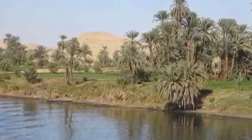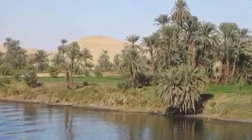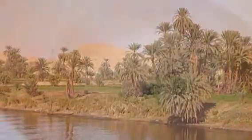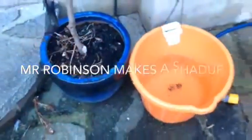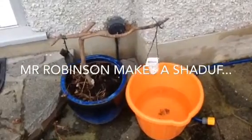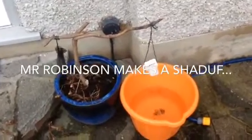Hello everybody, this is Mr Robinson. Here I am on the banks of the River Nile in ancient Egypt. No, actually I'm not. I'm in my garden and I'm just about to have a go at making a Shadduf,